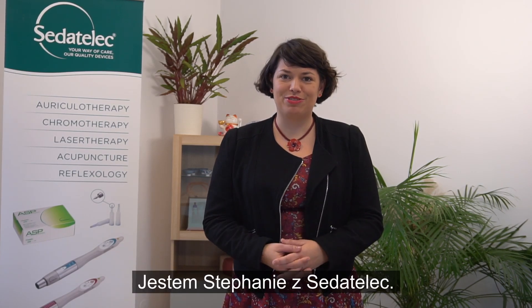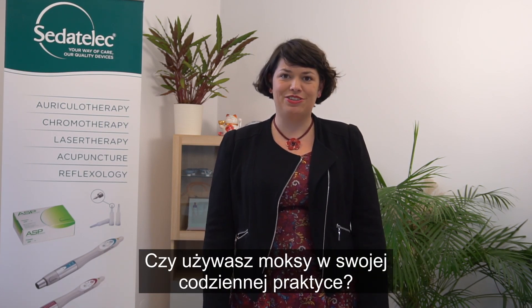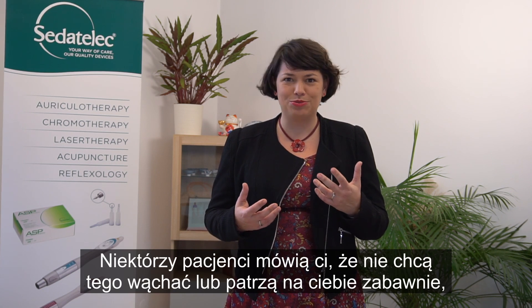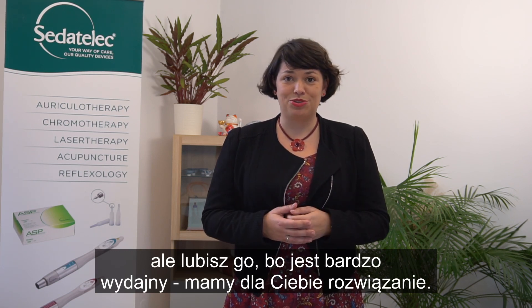Hello everyone, I'm Stefanie from Sedatalec. It's a pleasure to be here today to talk to you about the Premio 10. Are you using Moxa in your daily practice? Do you have the smoke, the smell? Some patients tell you they don't want to smell that or look at you funny, but you like it because it's very efficient? We have a solution for you.